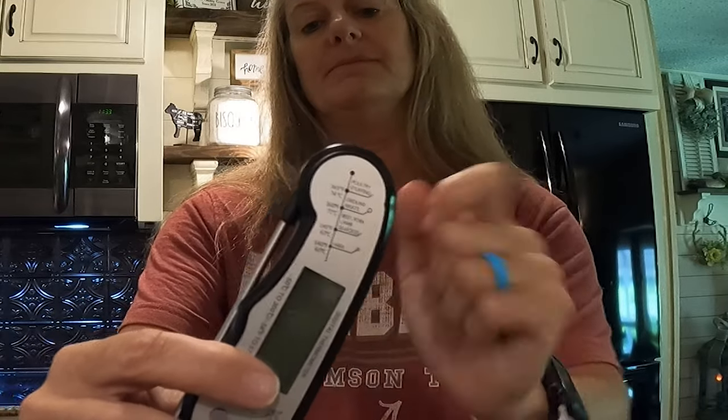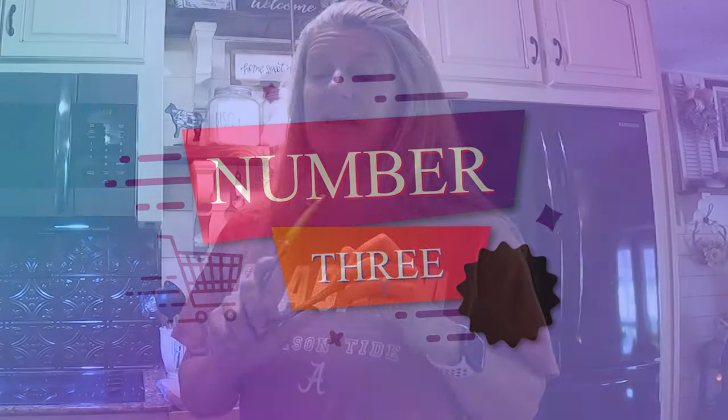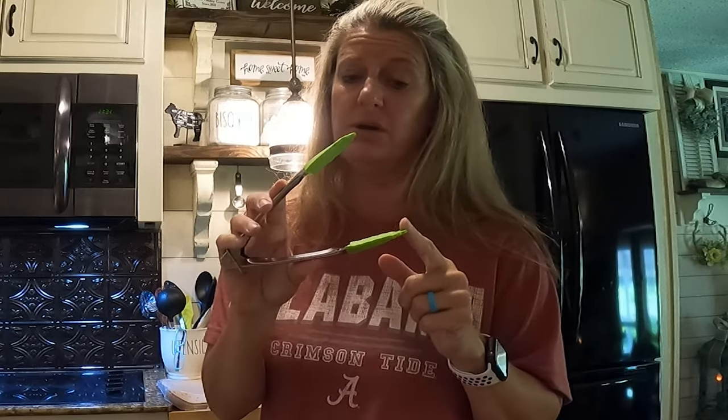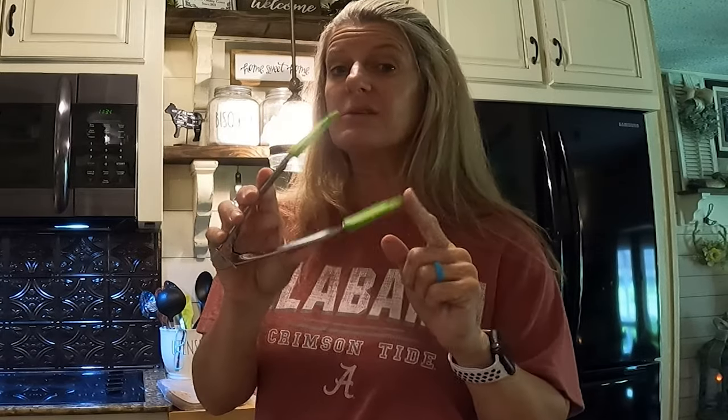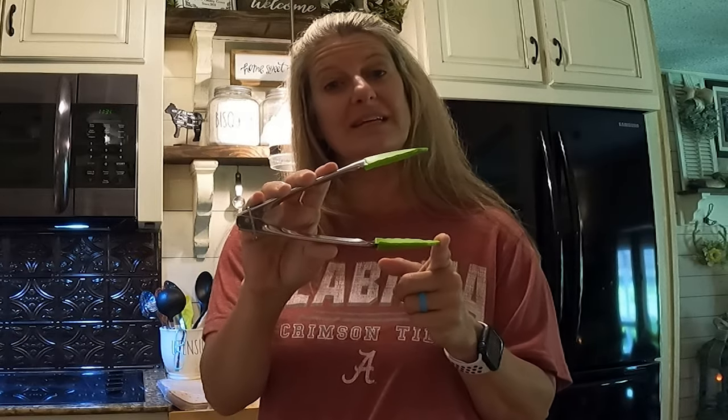When you're using an air fryer, you do not want to put anything metal in the basket, so anything silicone is what's best. I have found these small little tongs and I absolutely love them. I use them way more than anything else. These little mini tongs are perfect for flipping anything you need, and they grab fries really well.